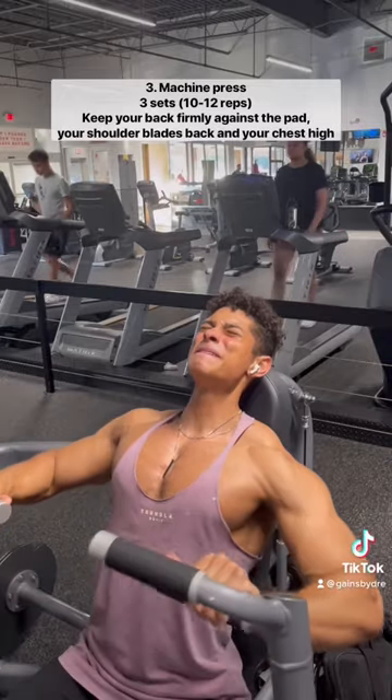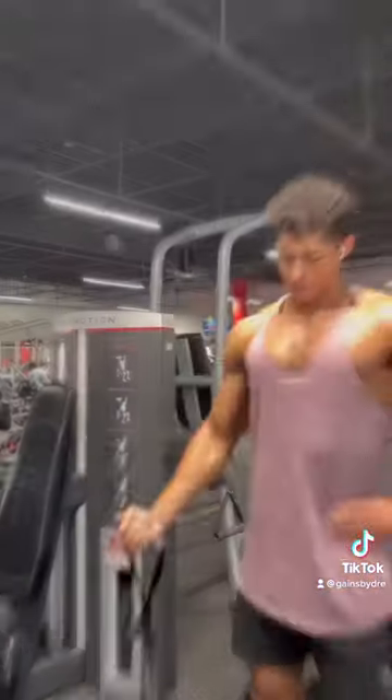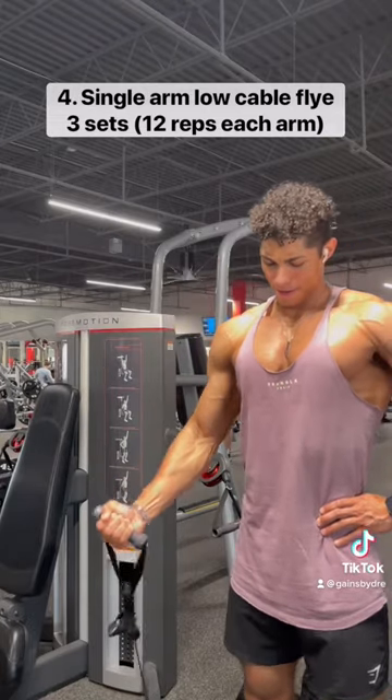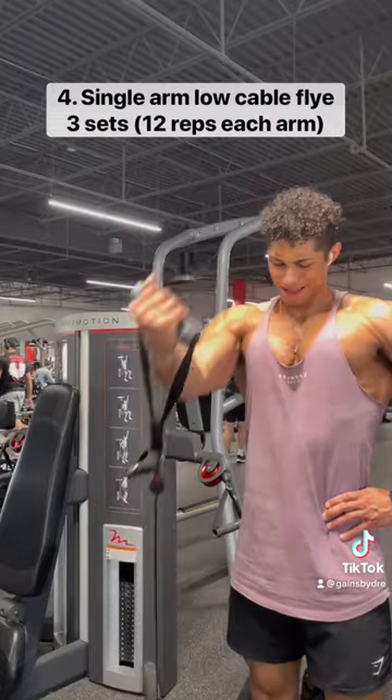Then we're doing machine press. This is one of my all-time favorite chest movements. We're going to do three sets of ten to twelve reps, and then we're going to finish out the chest portion with a single arm low cable fly. This is going to give you a great pump to end the workout, especially in your upper chest.